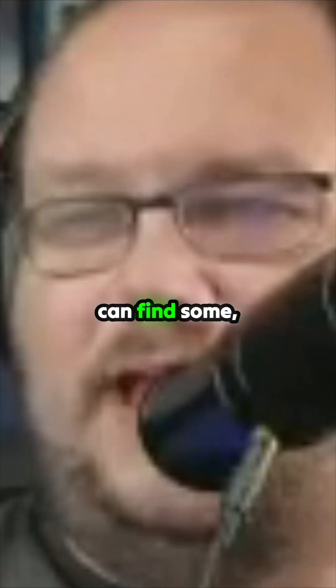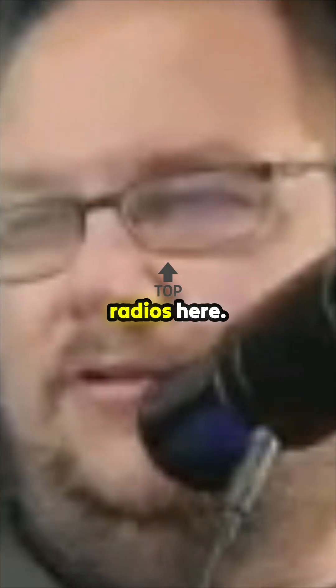Starting to try to find some higher-end radios here. This is a brand I'm not familiar with at all. Let's go back for a second.